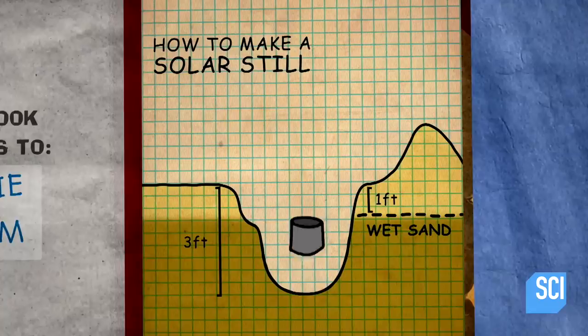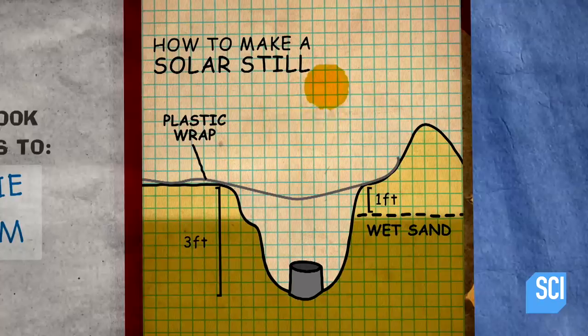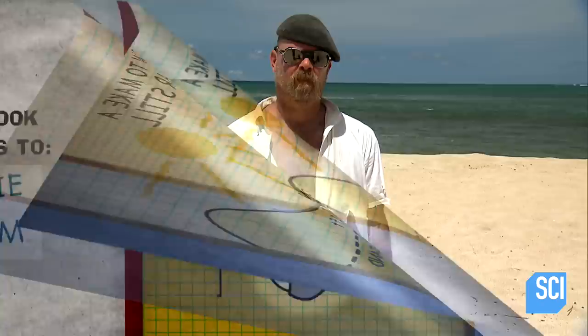The hole I've dug is deep enough that it's wet with salt water. At the bottom, I'll place a collection cup that I've made from duct tape. Then above the hole, I'm going to put some clear plastic sheeting. The hot sun shines through that and evaporates the water from the sand, leaving the salt behind. The water vapor then condenses on the cool inside of the plastic surface and drips down into the cup as pure drinkable water. That's the theory at least — let's see how well it works.